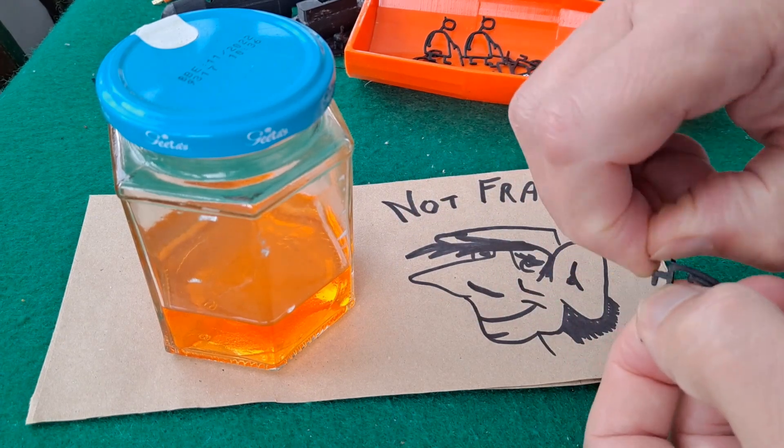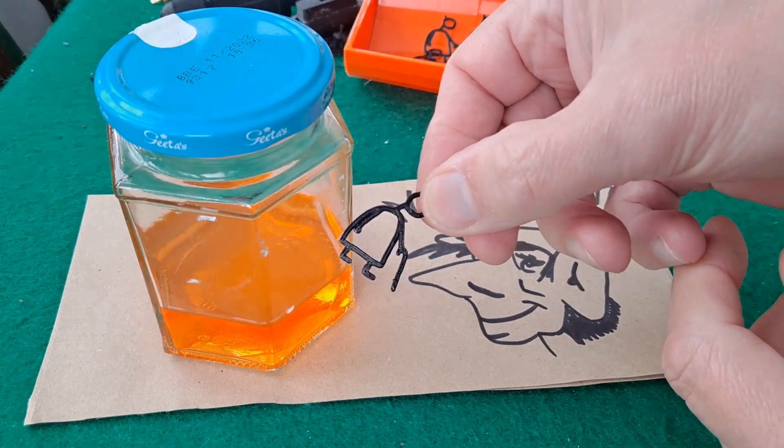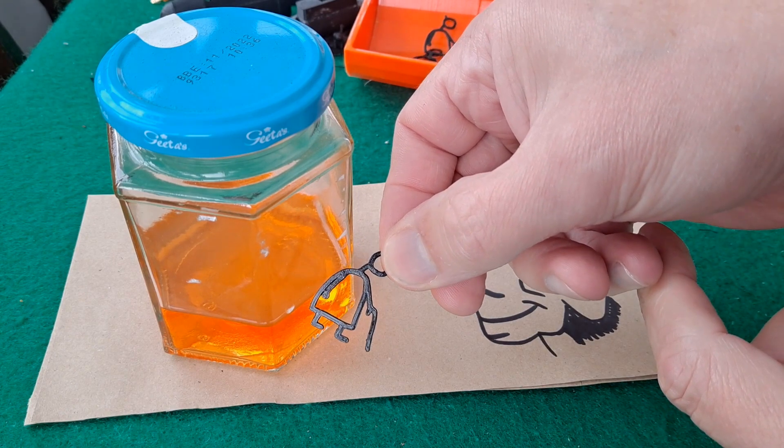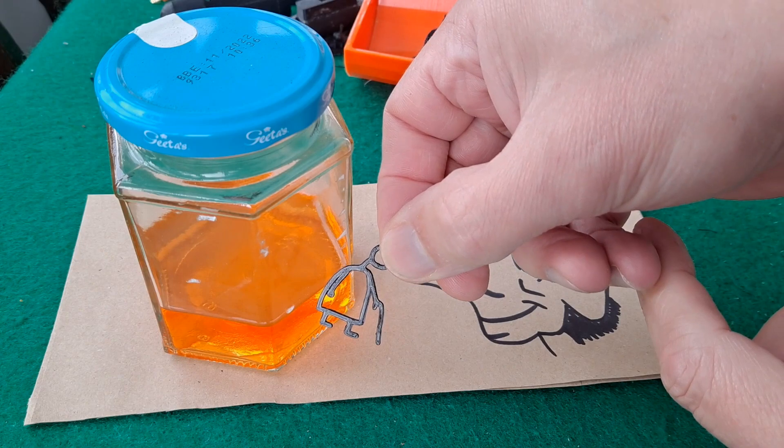It's got a little tail on it, that one — take that off. We'll put him in there and leave him for a few days. I don't think much is going to happen to him, other than his colour change.